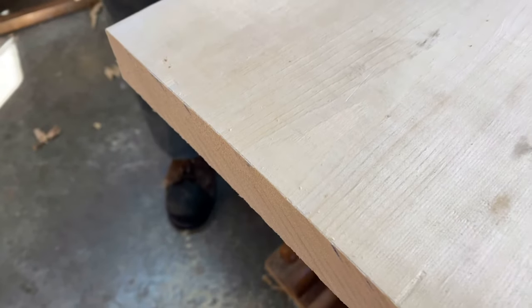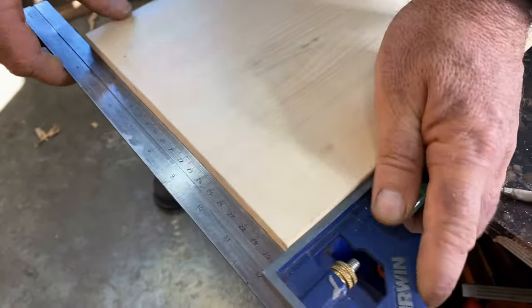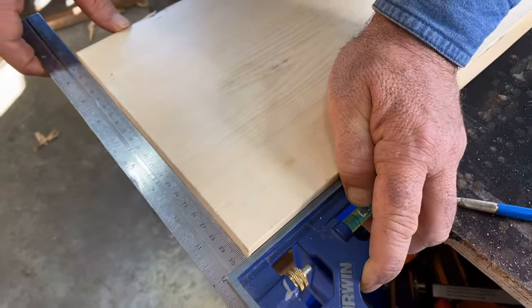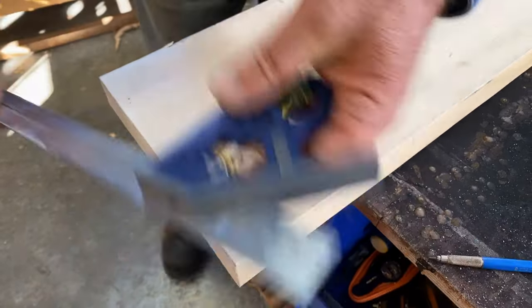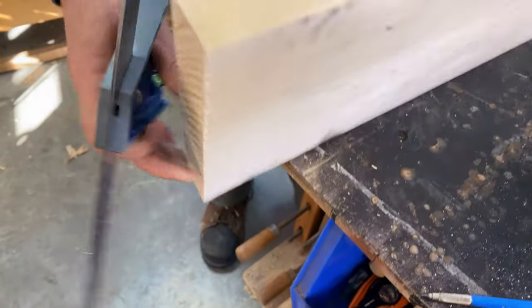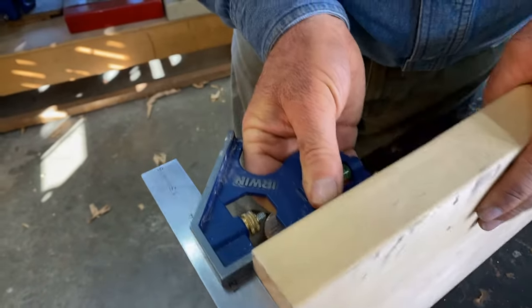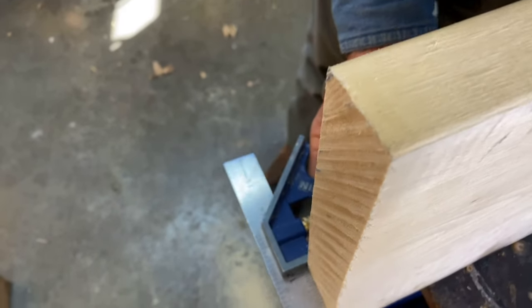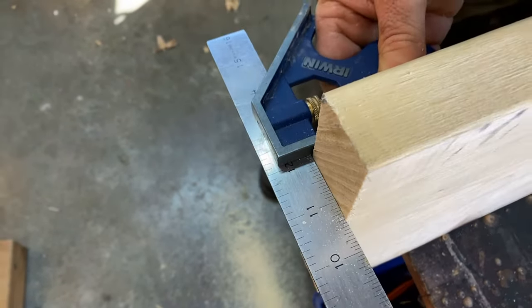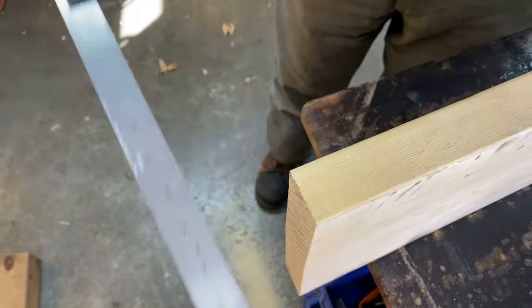Let's just see how it shapes up as far as squareness goes. It's good in this direction, and I'm not surprised because we laid out the line with the square. Trickier is in this direction — and quite good. That's what you want to see. That's a nice cut.